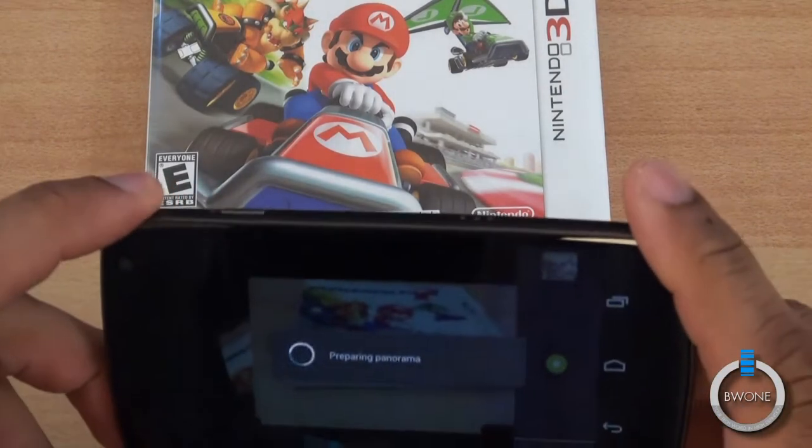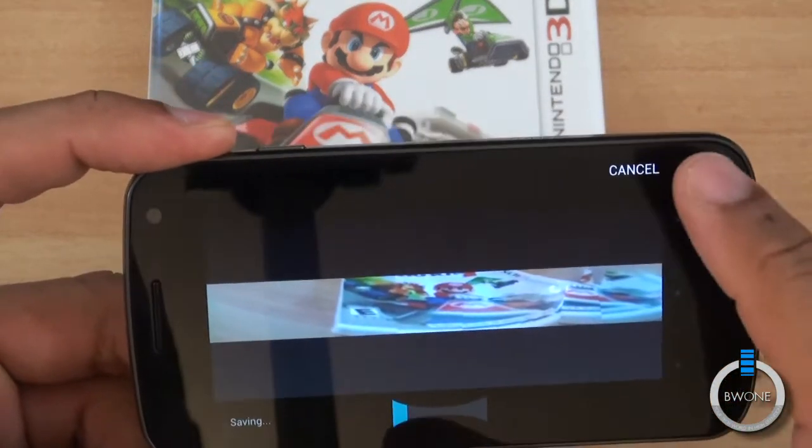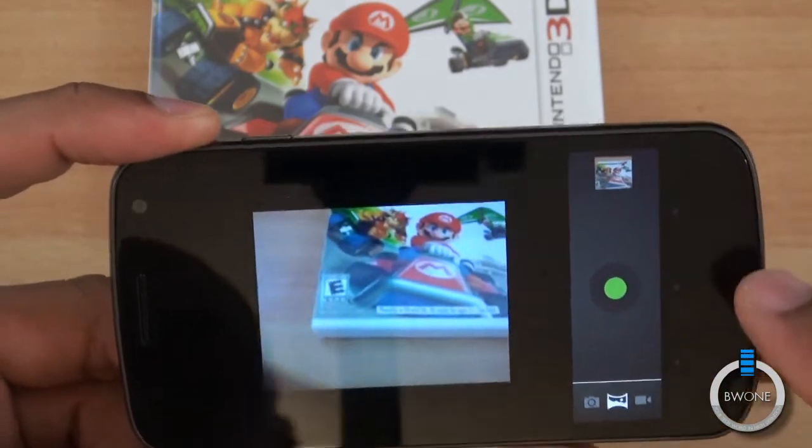I'm going to stop it there — it's not going to come out very well, but you kind of get the idea. It gives you that nice panoramic shot, and we'll cancel the saving since we don't need to save that.